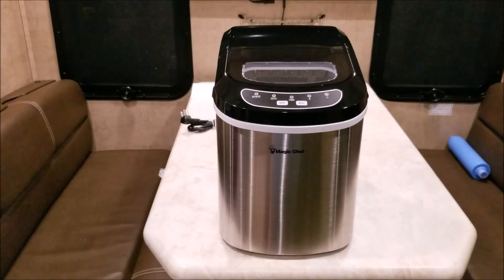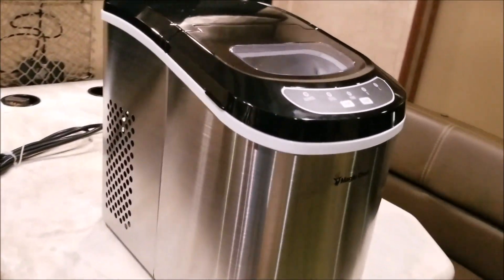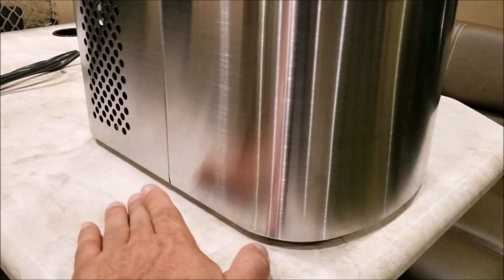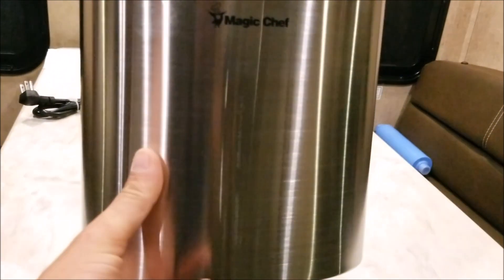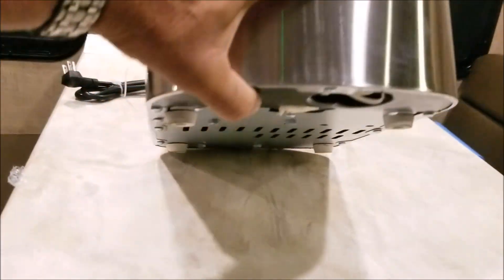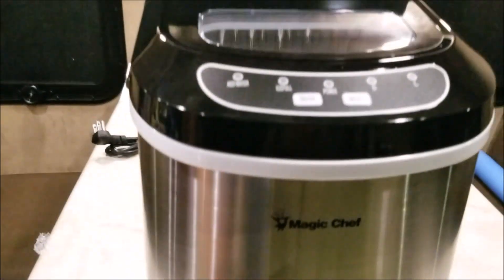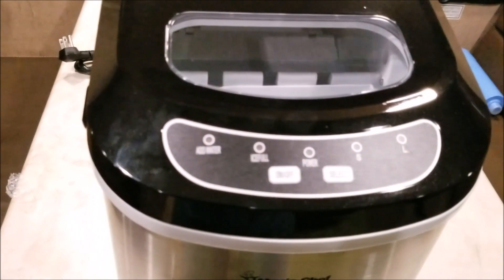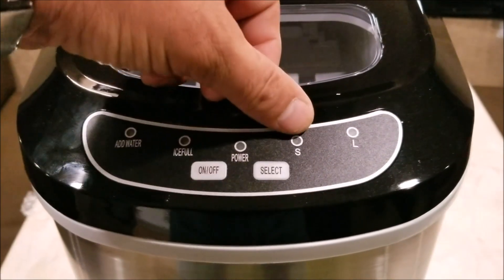The third reason: on a lot of them you'll see a drain plug usually right on the side, and it sticks out almost an inch. On the Magic Chef, the drain plug is underneath, hidden away. So those are the three reasons we picked this unit.